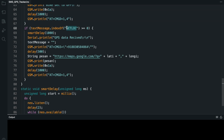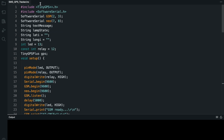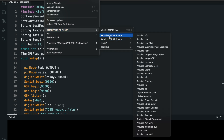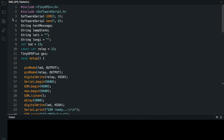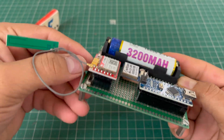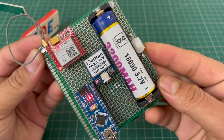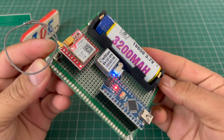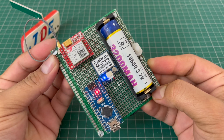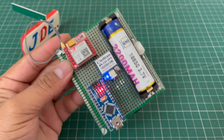If you send GETLOC in capital letters to the GSM module, it sends a feedback message with the proper GPS location. I select and compile the code using the Arduino Nano microcontroller board, then upload it. I turn on the switch, and the GSM module tries to find a signal. After waiting a few seconds, the signal is received. Let's go and see this working.